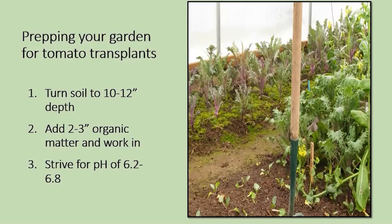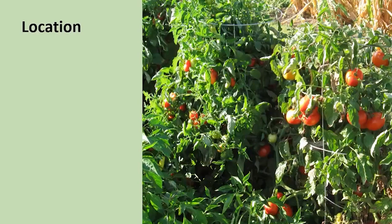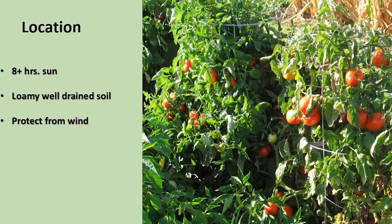Your seedlings are still growing in your protected environment, but you can get out and do some prepping in the garden. If the soil is workable, turn it under and around for about 10 to 12 inches deep, add some organic matter two to three inches, and make sure you've got your pH tested and within range. Location is very important — a tomato plant needs a minimum of eight hours of sun, soil that is loamy and well-drained, and protection from the wind. However, you don't want it in a low spot because there'll be no air circulation and moisture may collect and puddle.